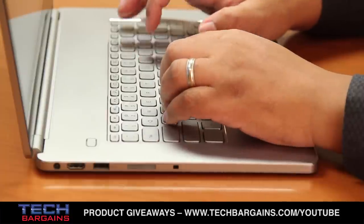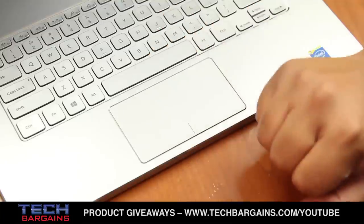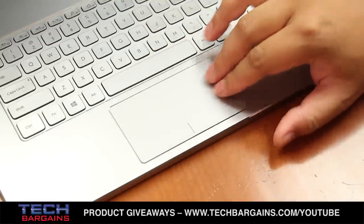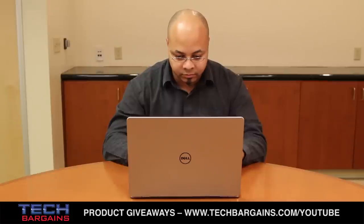The backlit keyboard is nicely centered in the bottom of the plank. Keystrokes are nice, quiet, and have responsive action. The trackpad is large and very responsive as well, particularly when it comes to Windows 8 gestures. The overall effect makes the computer look like you've paid hundreds of dollars more than you actually would at Dell's online store.